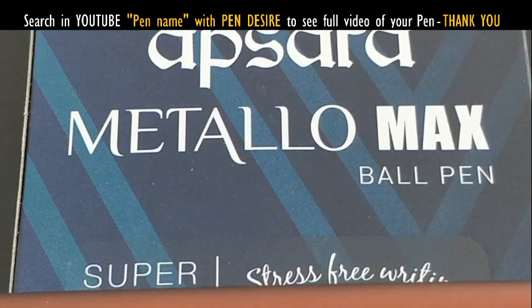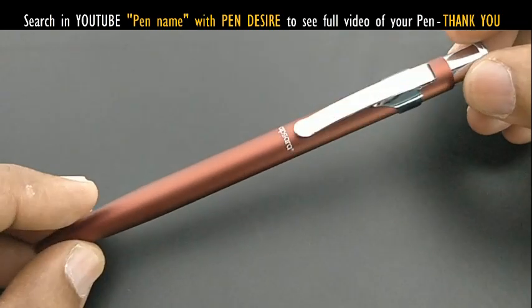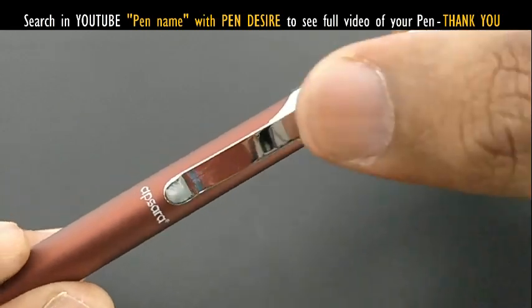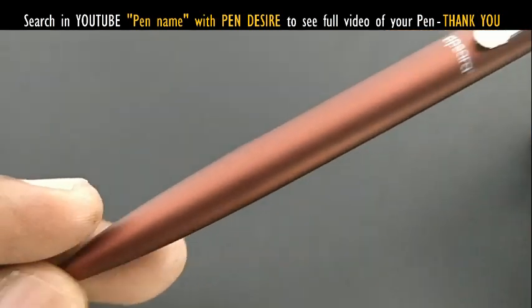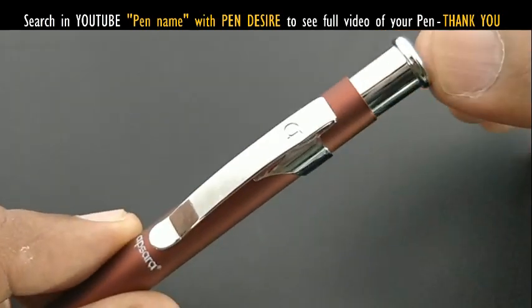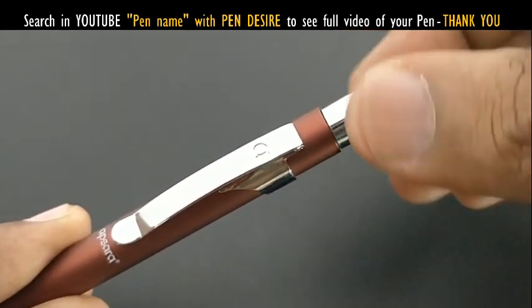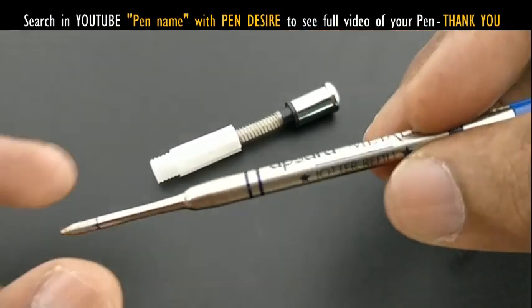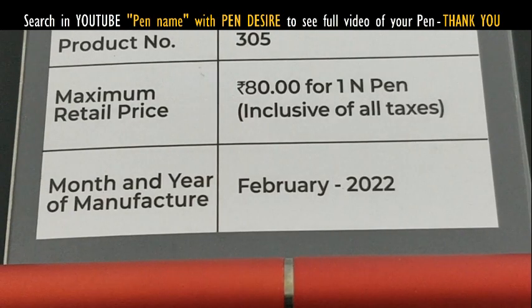The Apsara Metallo Max is a metal pen with a metal refill and unique design. The clip and body have a matte finish chrome metal color that looks fantastic. You can open it from the top to refill. It uses a standard refill found in many market pens like Parker Jotter refills.